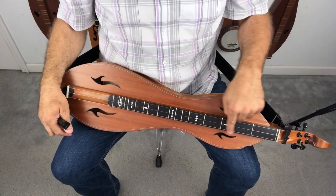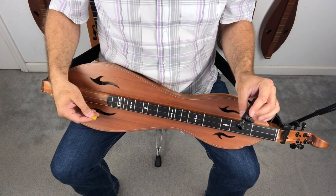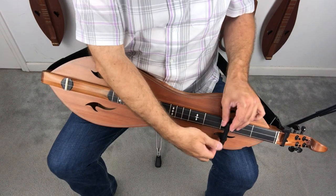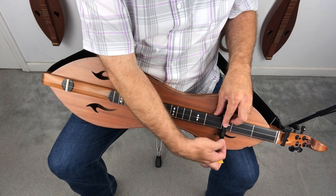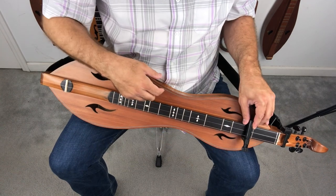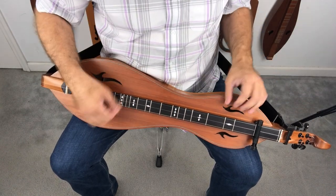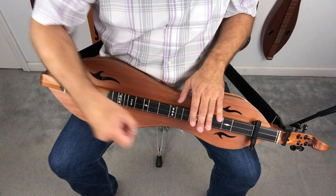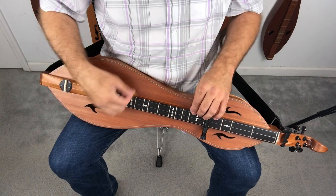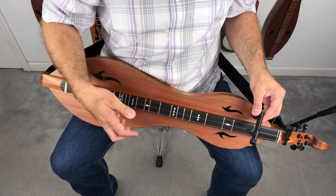The trick where you memorize the notes on the bass string and when somebody calls out a chord you find the note on the bass and hold all the strings down — that's also how we know where to put a capo. If you're going into the key of G, you find a G on the bass and you put your capo there. Now you're in the key of G. If somebody's going to the key of E, put an E on the bass. If they're going to the key of A, find an A on the bass — that's where you put your capo. So learning those bar chords helps you play in different keys.